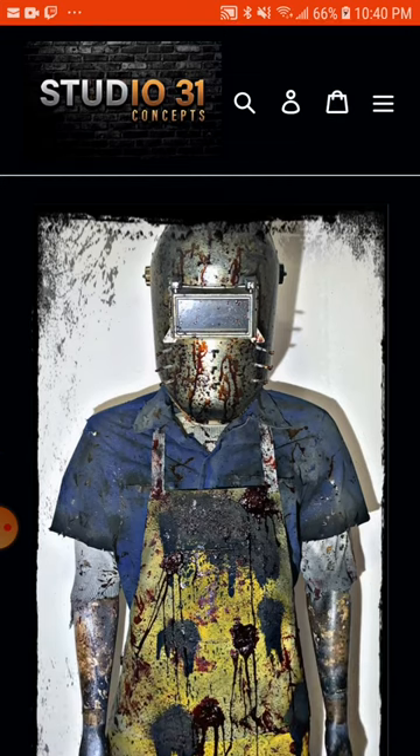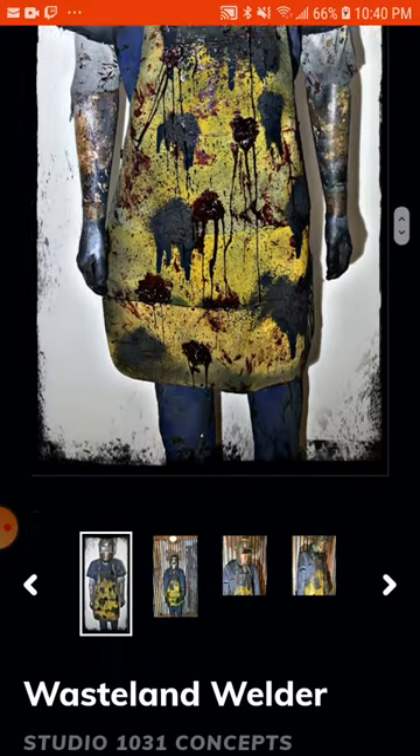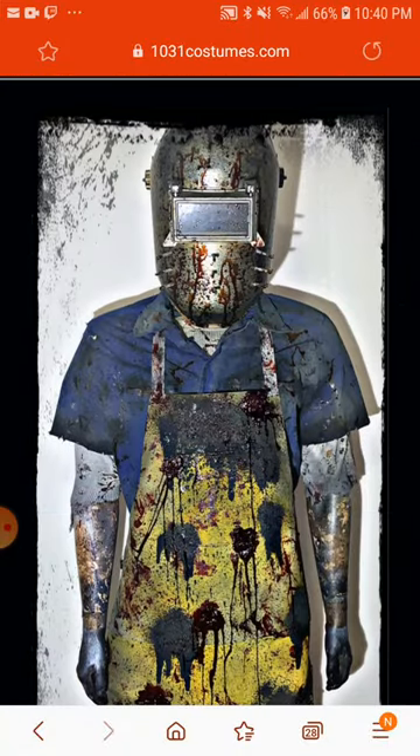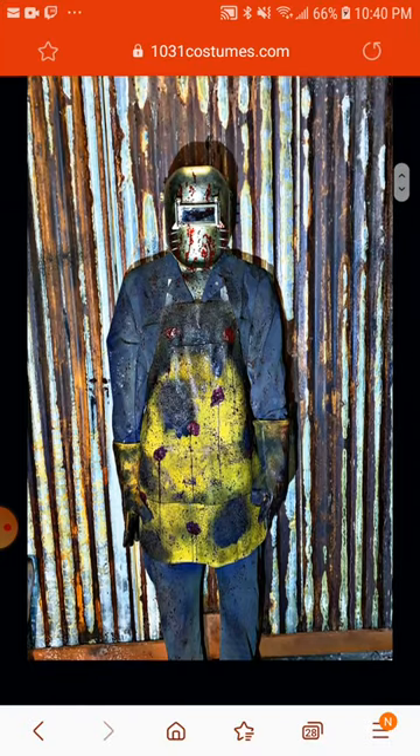So I'm looking at it from Studio 31 Concept — I didn't necessarily pronounce it. So I'm checking out this one here. This one is the Wasteland Welder, full-on outfit, basically.